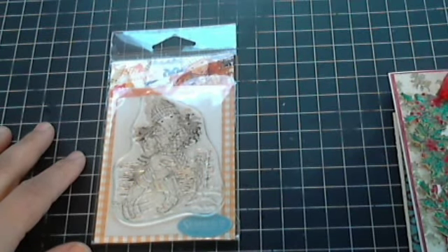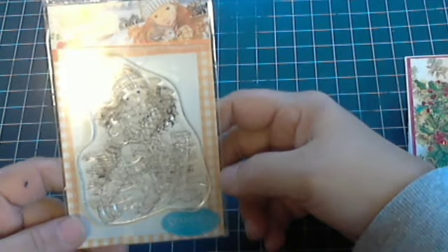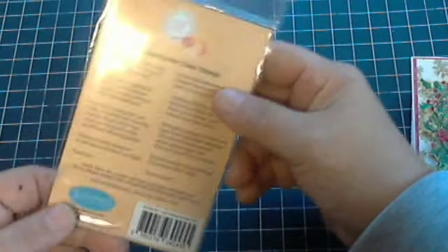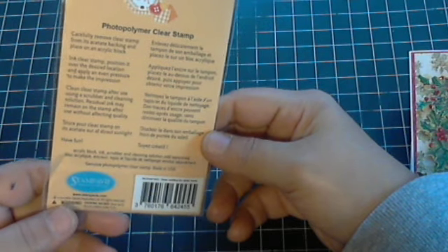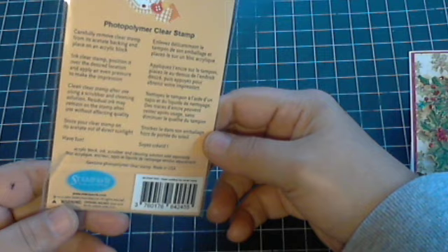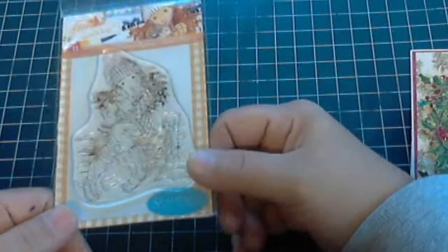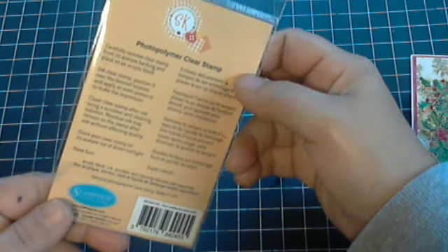Hi everyone, this is Laura and I have another card share for you today. For these two cards I used my Sarah Kay stamp. A lot of my subscribers and friends have asked me the names of certain stamps I use, and for some reason Sarah Kay does not name any of her stamps — it's just a Sarah Kay stamp.